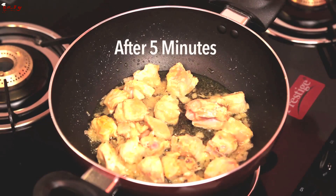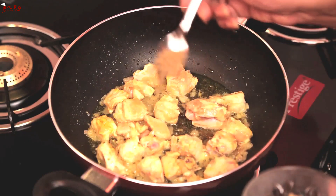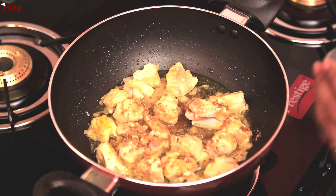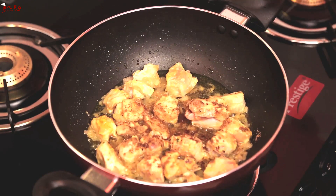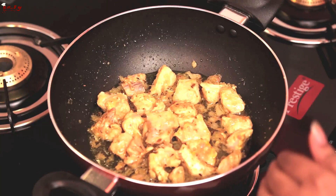Now after 5 minutes, add coriander powder, and then crushed spices. Add a little bit of salt and sauté this. Now cook for another 5 minutes.